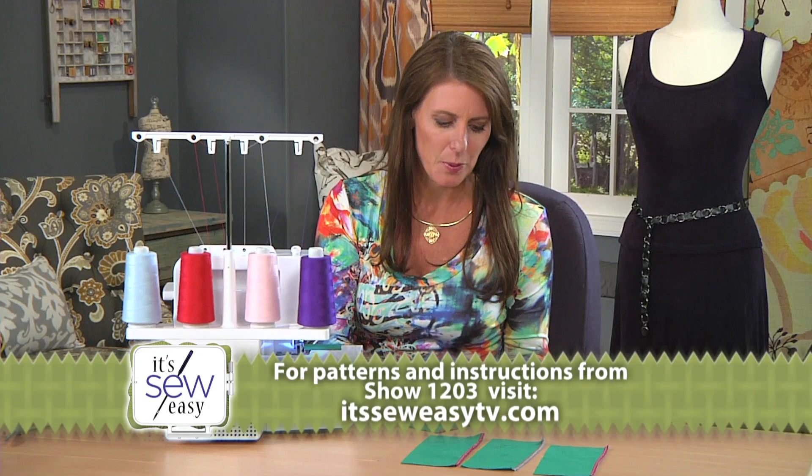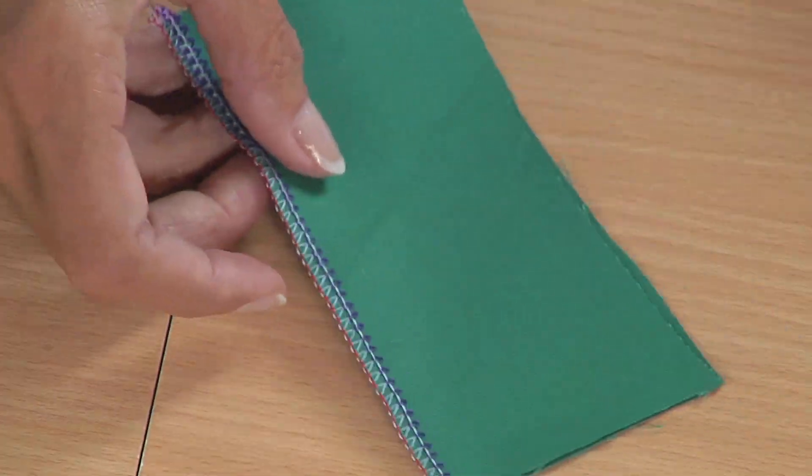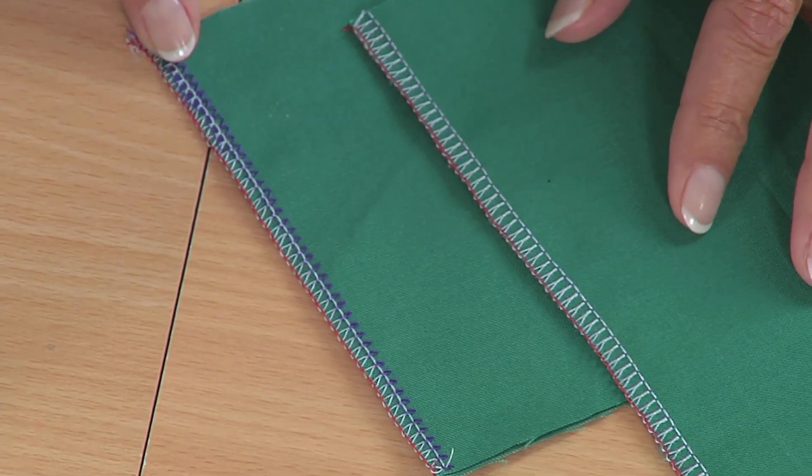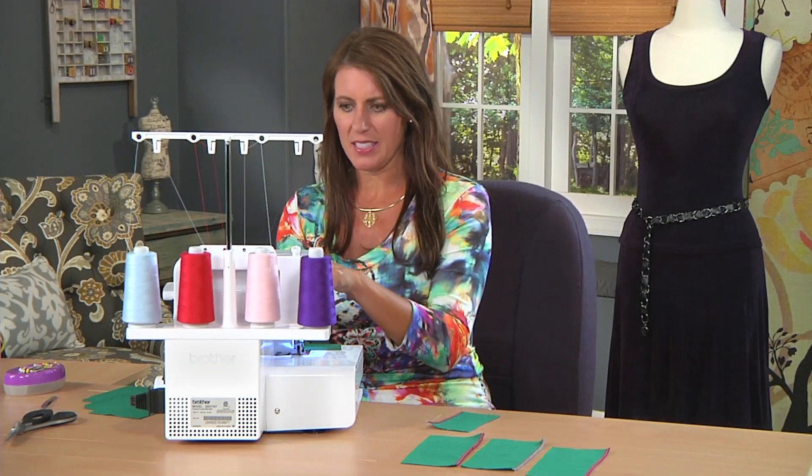Here I have one sample where I messed with the far left needle. Look at the back side compared to this one — whoa, where's that purple coming from? Something's wrong, so I look at the purple and look at the dial.